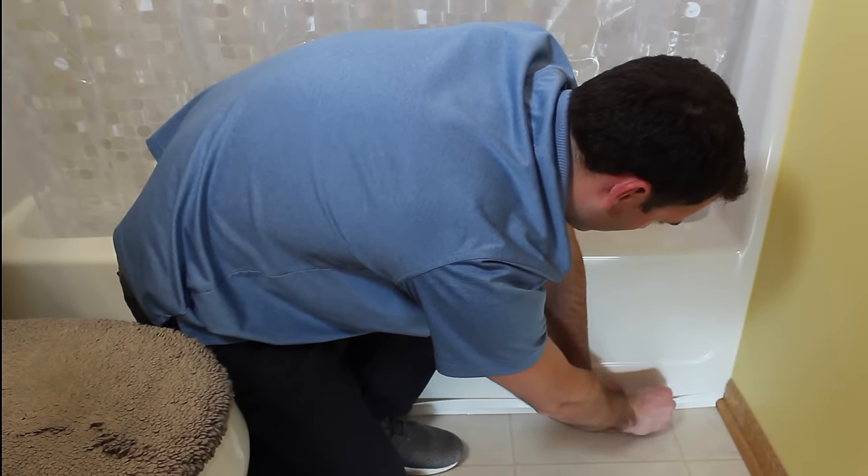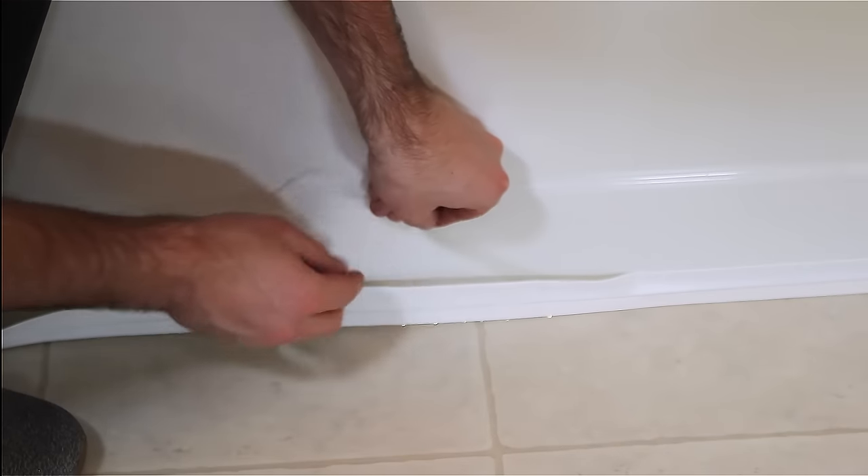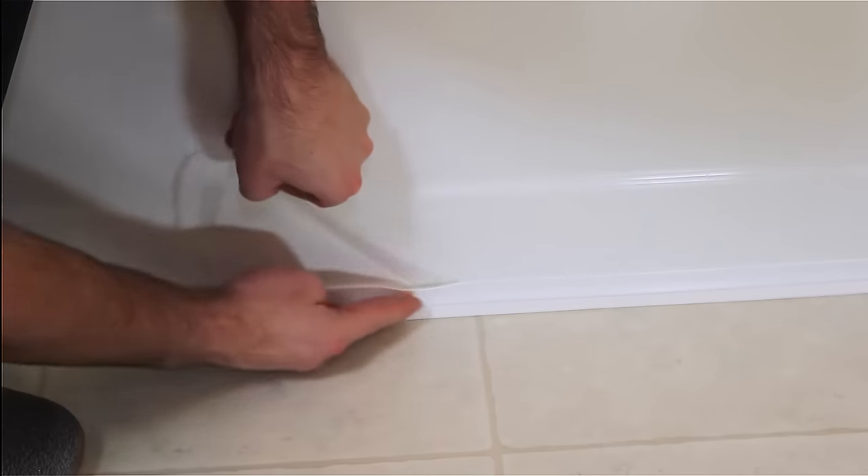Press the top half firmly to the wall. Be careful as you go to avoid having to reposition later. Working in small sections at a time, continue to slowly pull off the backing and adhere the strip.